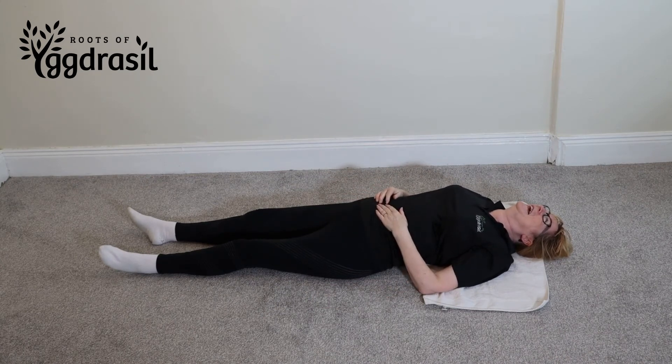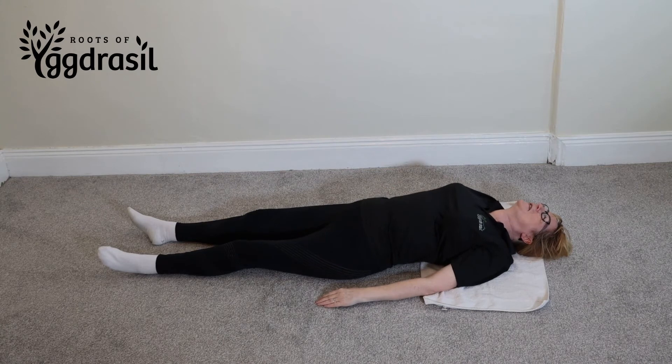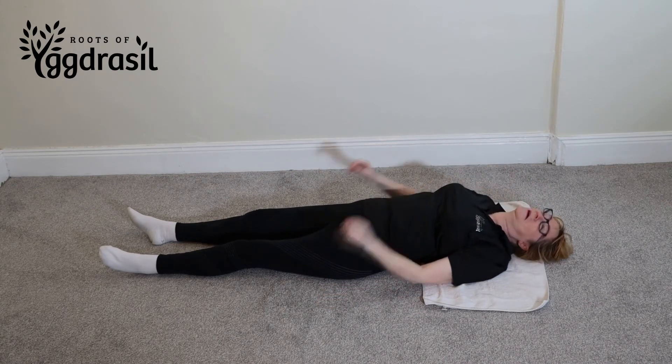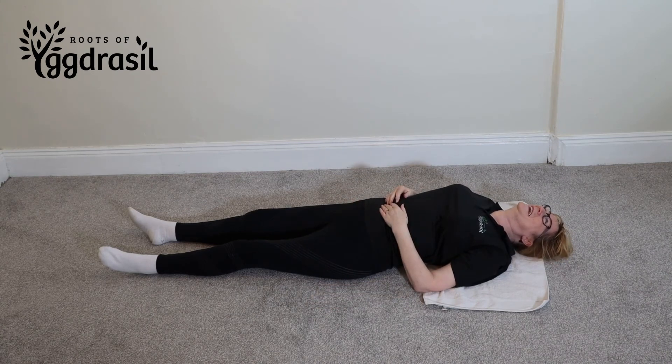Windscreen wipers are an extremely hard exercise. They work all the muscles on the sides of the abs. A great way of helping with lower back pain — because everything else hurts so much you don't care about it anymore! Aim for building up to ten over time. This is one of the hardest ab exercises there is.